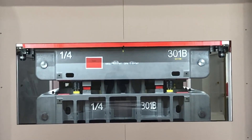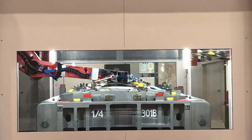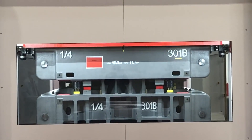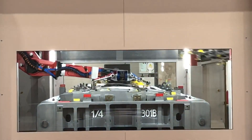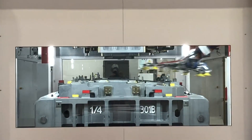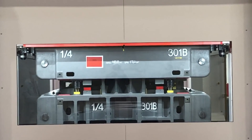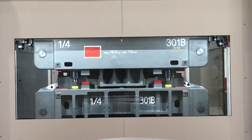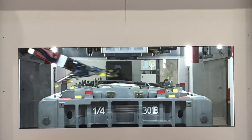Then you have the stamping process — in this case, one of four. The stamping press opens again and the robot to the left extracts the stamped part, while the robot to the right is already feeding the next sheet metal.